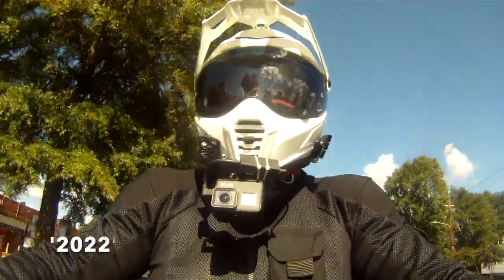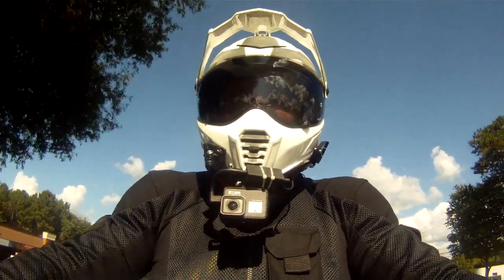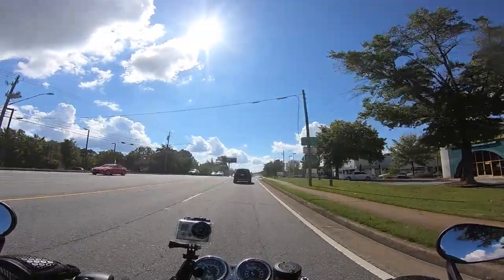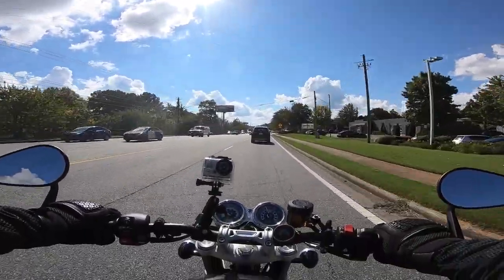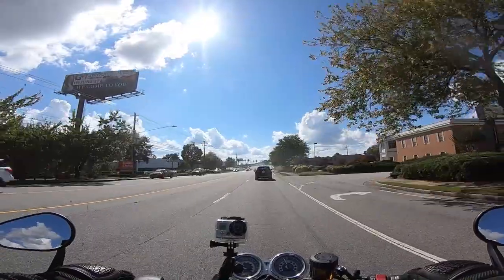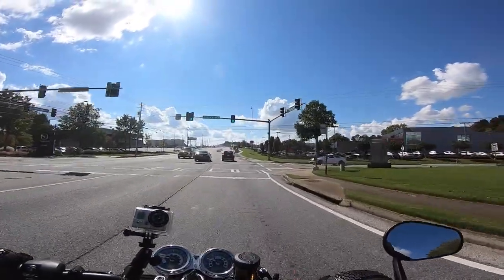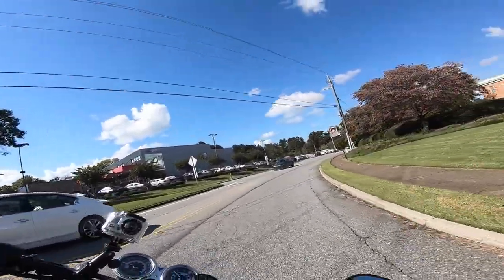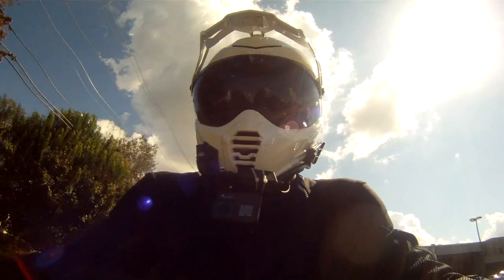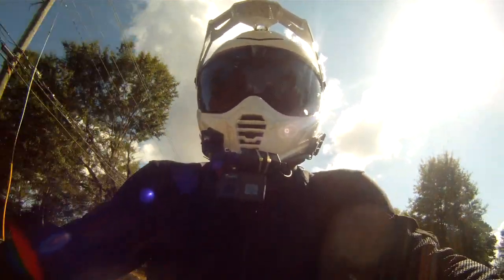So the 2021 Triumph Speed Twin — a sort of marriage between the regular run-of-the-mill Bonneville, for want of a better expression, and the Thruxton. I've deliberately not read up on the specs, and deliberately not taken you through the specs and the pictures and all that stuff. I may well do that at the end of the video. I just wanted to do it a bit different this time.